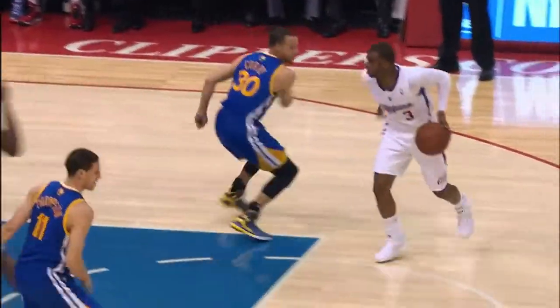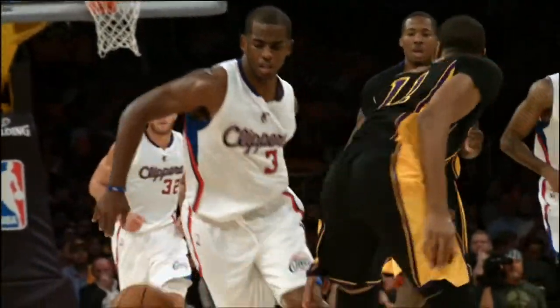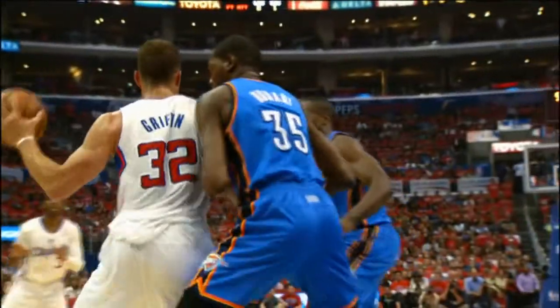Oh, that was to Paul. What a move! Chris Paul just broke his ankles. My goodness. CP3.